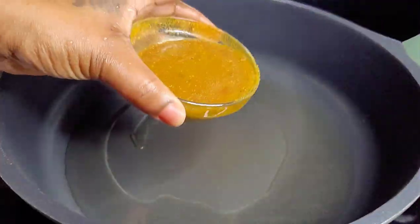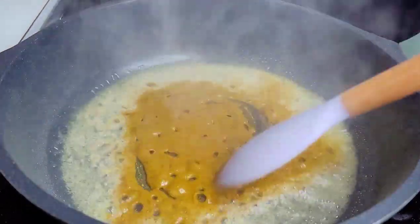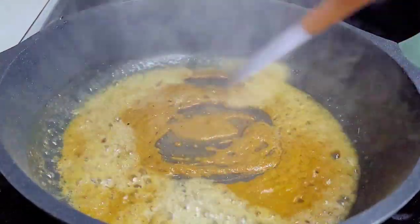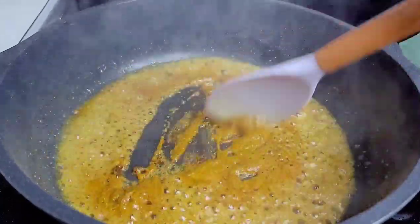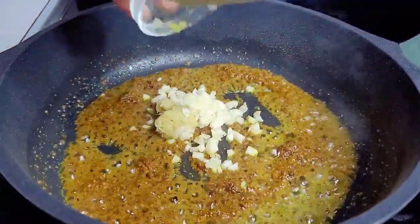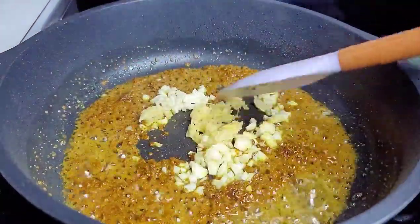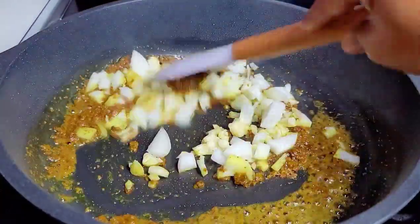Now let's prepare our curry sauce. To a skillet with some oil, I will add my curry powders and spices — I did mix them into a paste beforehand before adding. We'll allow this to go for about two to three minutes. After that, we'll add our garlic, ginger, and onions. Give it a good stir and allow those to go for about two minutes until the curry is thoroughly cooked.